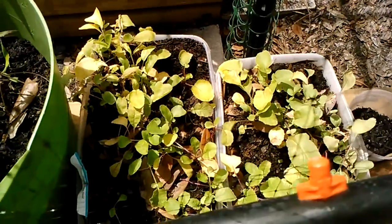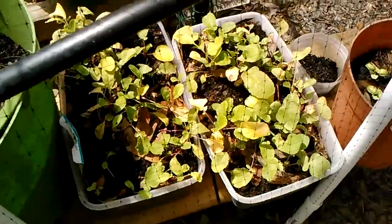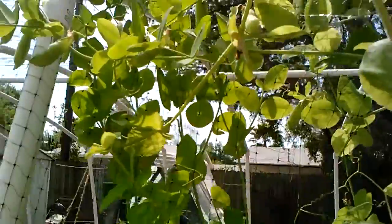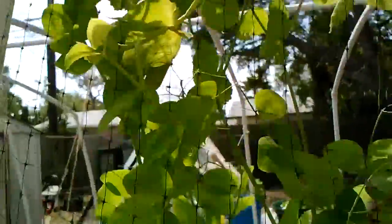Well, there's my radishes. I don't know if I missed a watering on them or what, but some of the leaves are turning yellow. And my basil is looking really good. And my sweet peas — I've got a bunch of those I've got to get off of there.